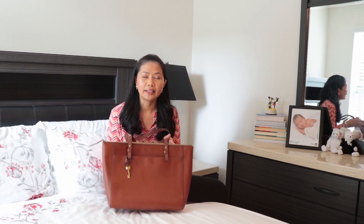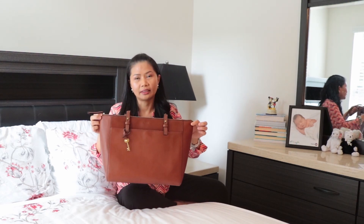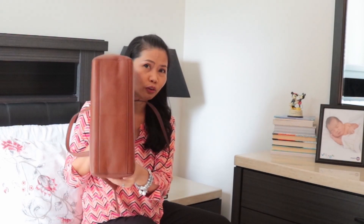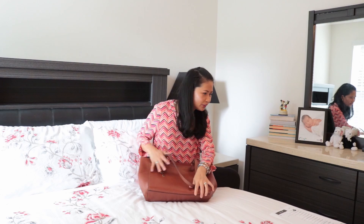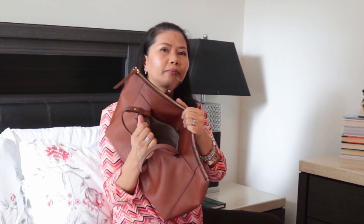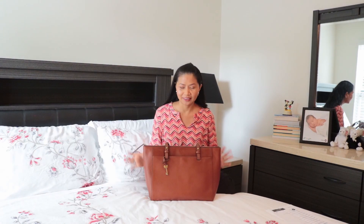I came across this bag because I wanted an alternate from my other bag. Looking at it on their website, it's 14 inches long and 4 inches wide and 13 inches high. As for device compatibility, I think it can fit a 15-inch laptop. It's very roomy, so I'm pretty sure the iPhone Pro fits in it as well.